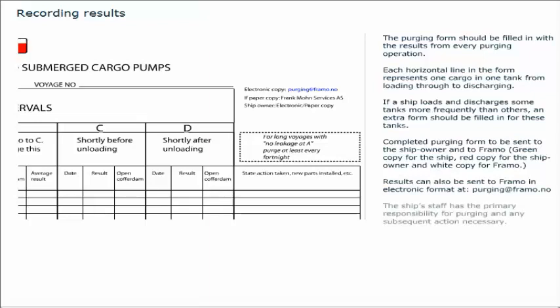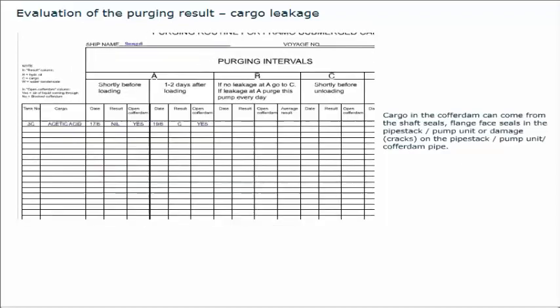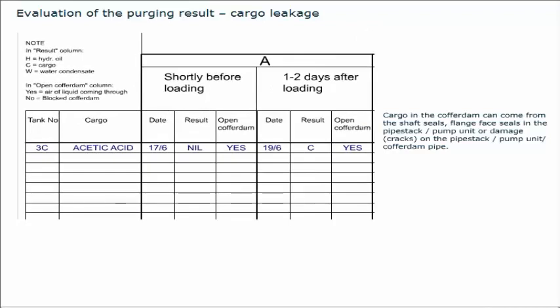The ship staff has the primary responsibility for purging and any subsequent action necessary. In case the ship staff need further information or advice, contact Framo. Cargo in the cofferdam can come from the shaft seals, flange face seals in the pipe stack or pump unit, or damage such as cracks on the pipe stack, pump unit, or cofferdam pipe.